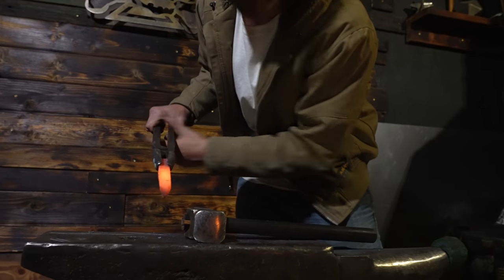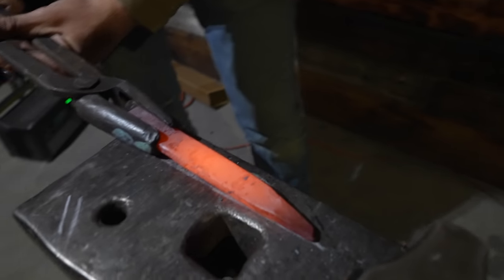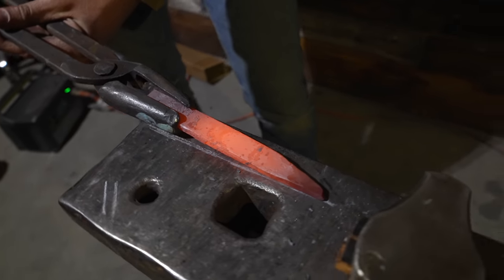We're getting closer. This is going to be the blade edge and we're just working to get it to a point. Brett made one earlier as a reference and we're starting to get there — it's not anything great yet, but we've got a few more rounds to go.